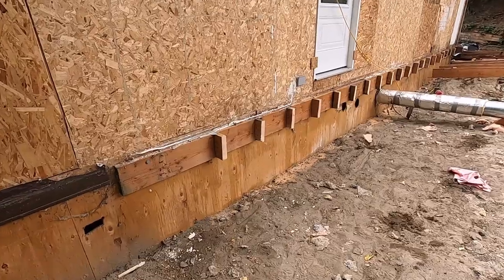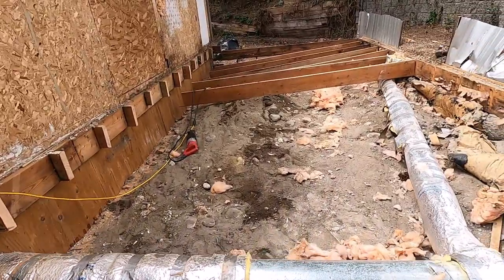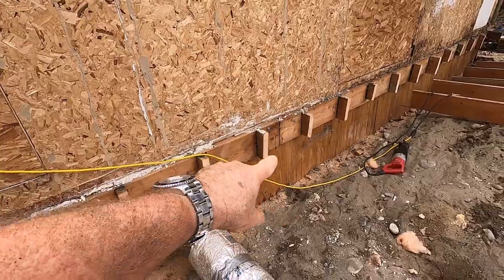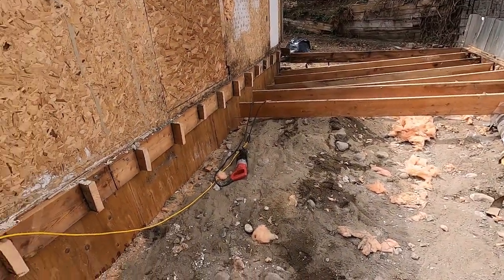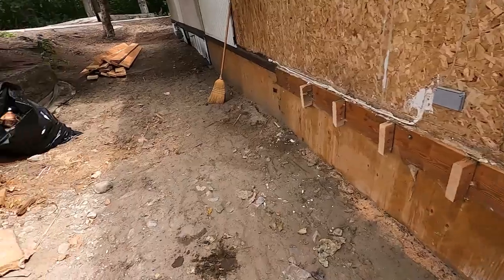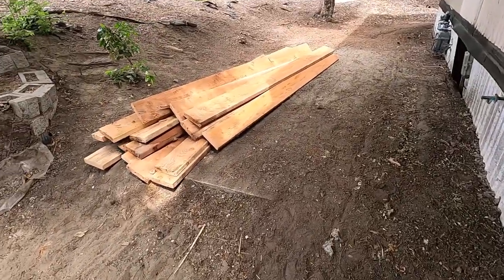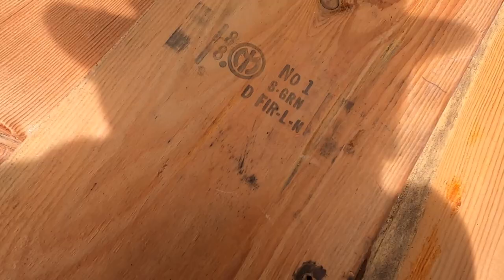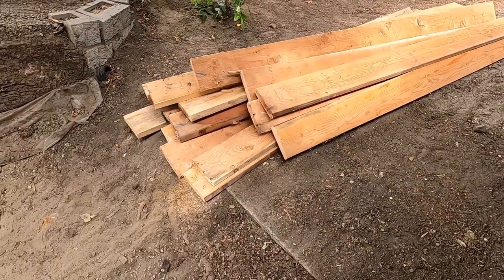I'm using my saw because this material is all fir, and old fir gets really hard, and they used coated nails. They've toenailed everything into that header, so instead of trying to pull it apart I'm just sawing and peeling them out. These are two-by-eight fir — number one fir, this is premium lumber. It's hard to get around here nowadays, so this is going to go for sale.